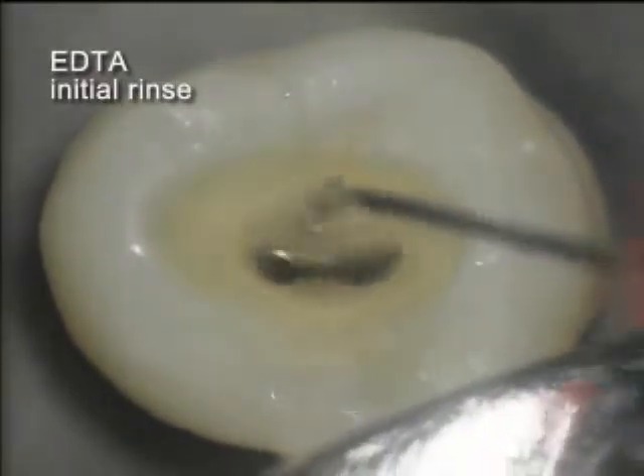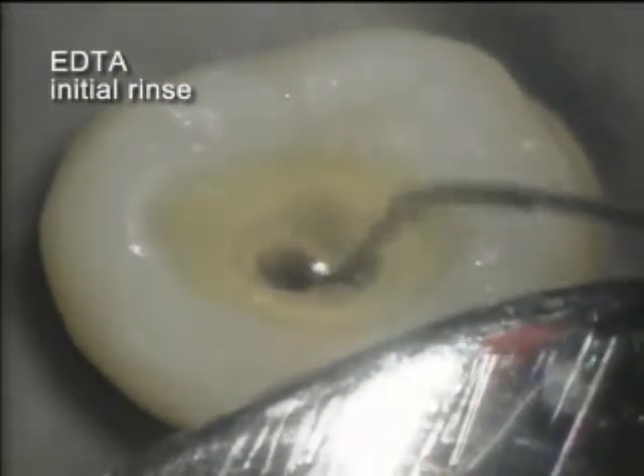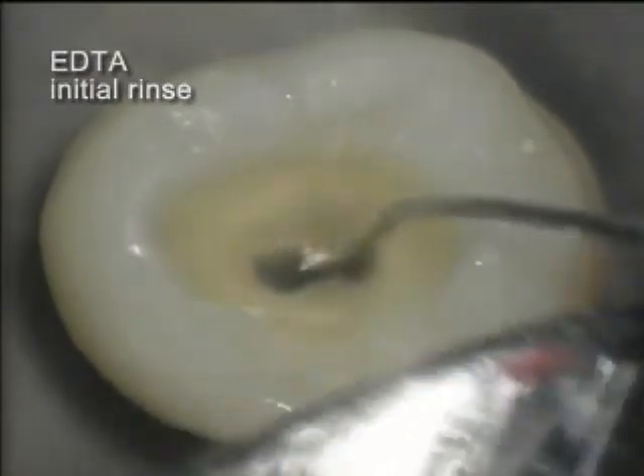Suction evacuation is being used, but no debris materials are seen. The currently accepted protocol for endodontic usage of EDTA is a one-to-two-minute soak before another rinse and evacuation.